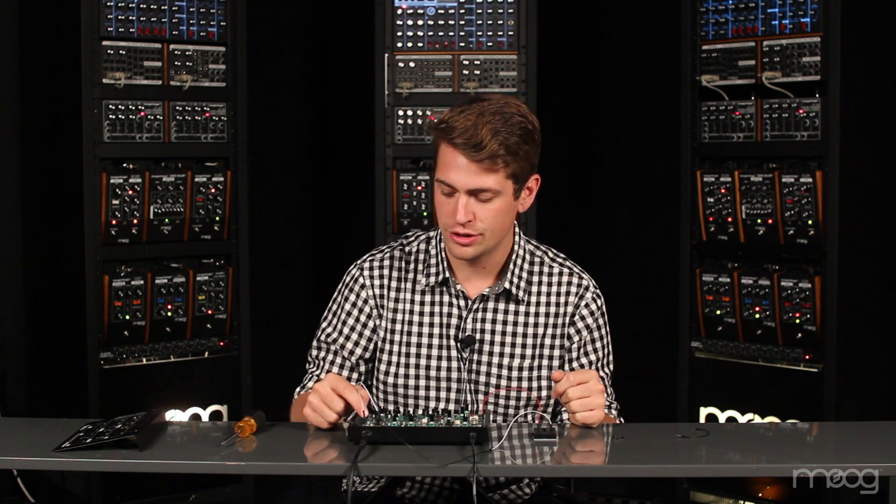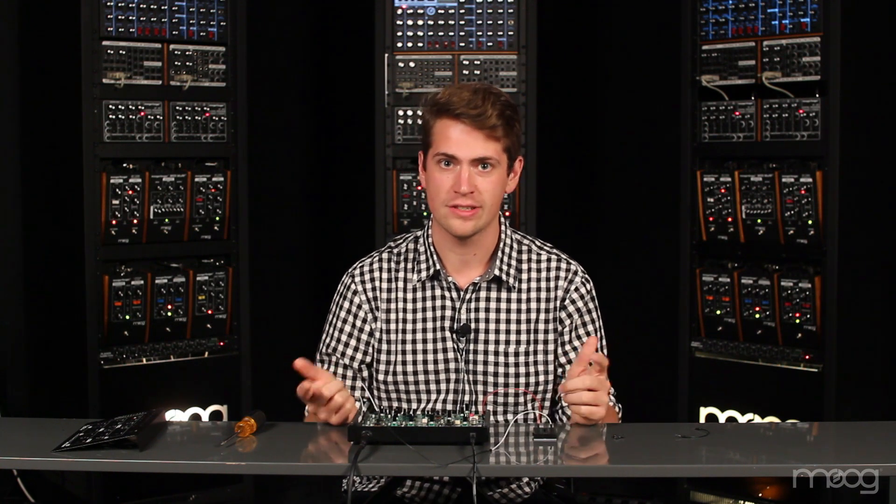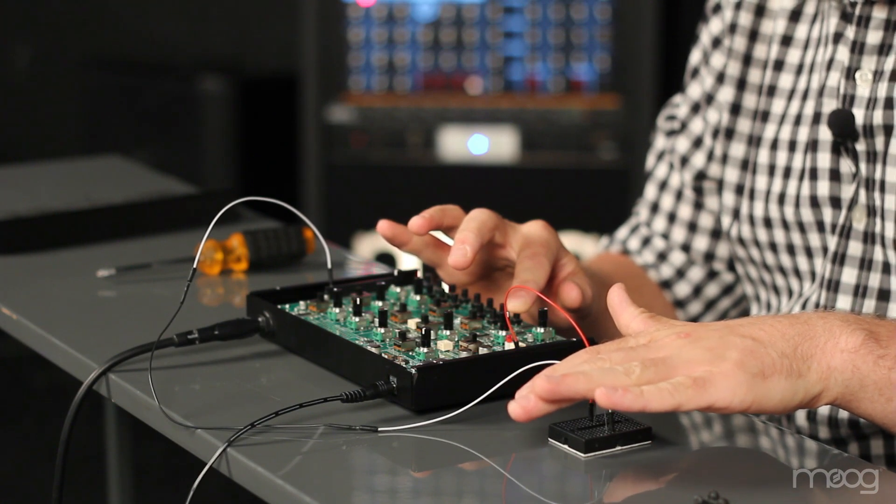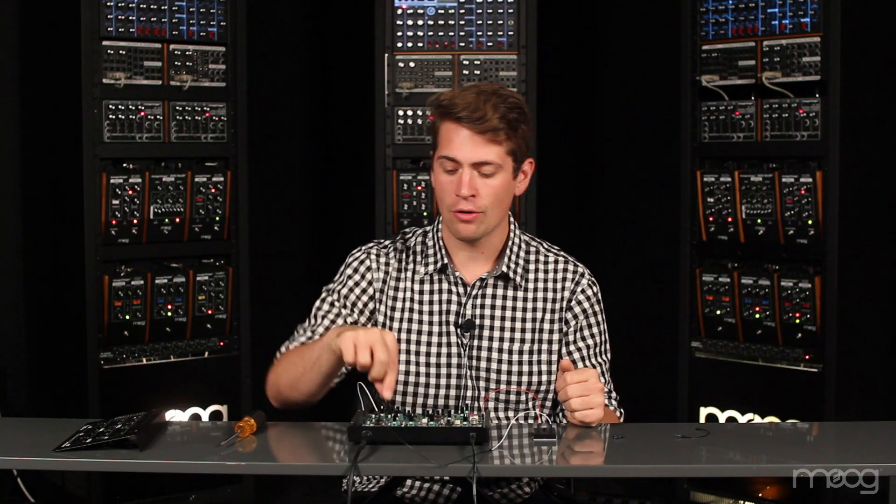As I change the amount of ambient light detected by the resistor, resistance is changed and therefore our voltage is changed going into our VCF in. This changes the sound of the filter itself. Playing around with the resonance knob on our Werkstatt will give us different timbres depending on how much ambient light is detected.